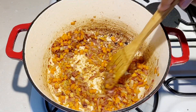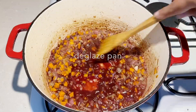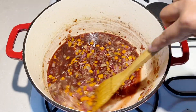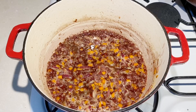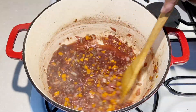Next, we're going to add in the red wine and deglaze the pan. You want to make sure that you deglaze the pan from all the meat juices that were stuck to the bottom — make sure you get it all out. Then boil the wine for about two minutes; this is going to cook out all the alcohol in the red wine.